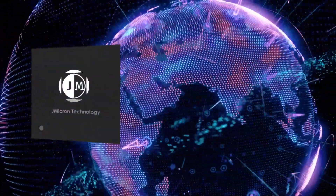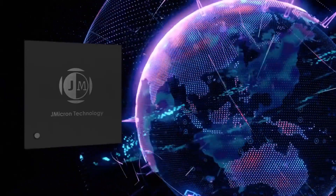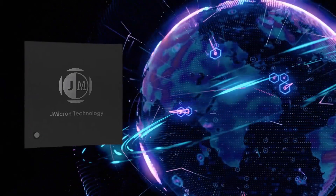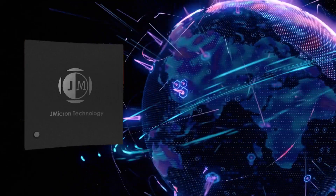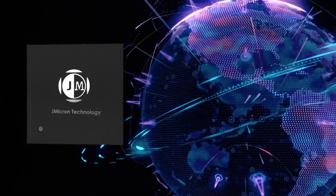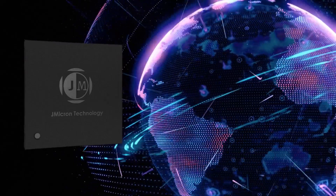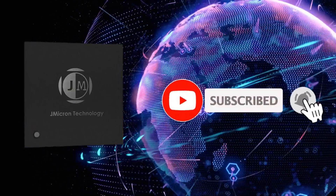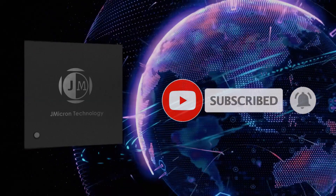I'm Katrina, the product marketing of Jmicro Technology. Thanks for your attention and support. If there are any questions, please don't hesitate to contact us — we are glad to be of assistance. Don't forget to like, share, and subscribe to our channel. Thank you.